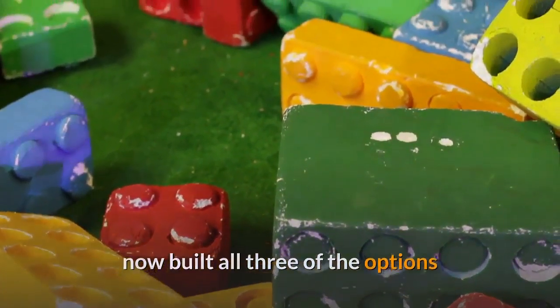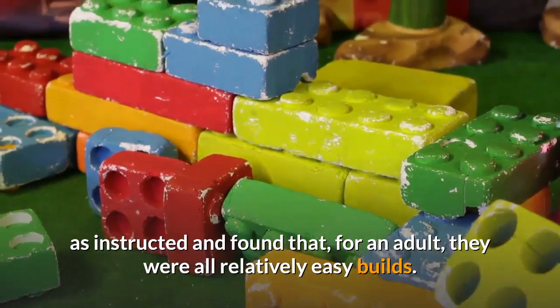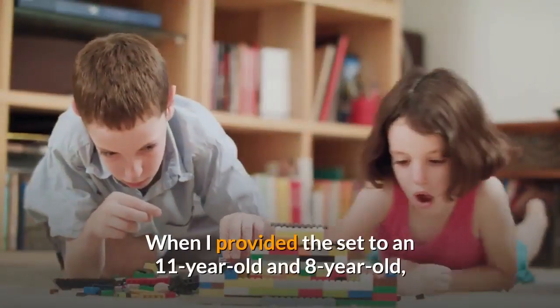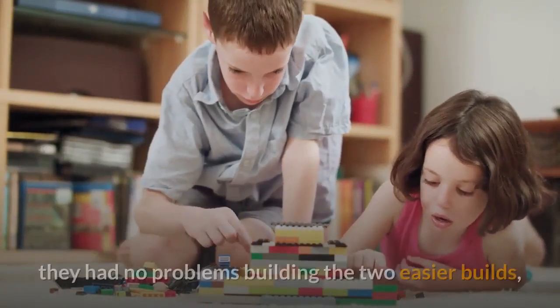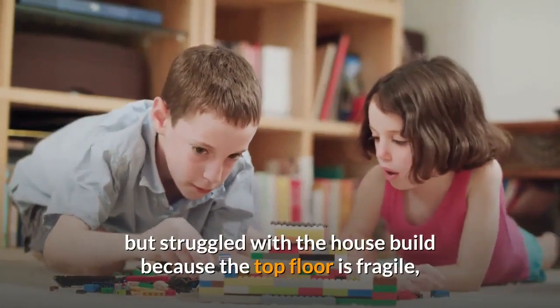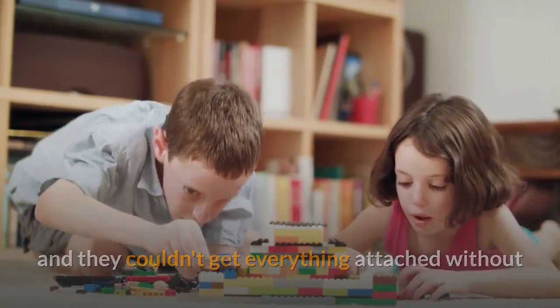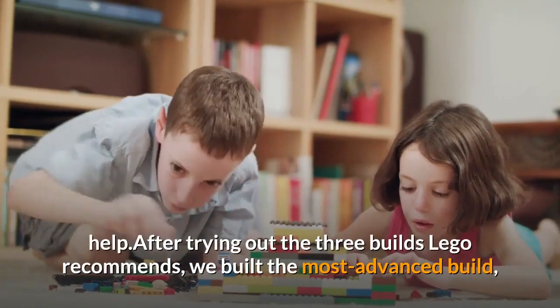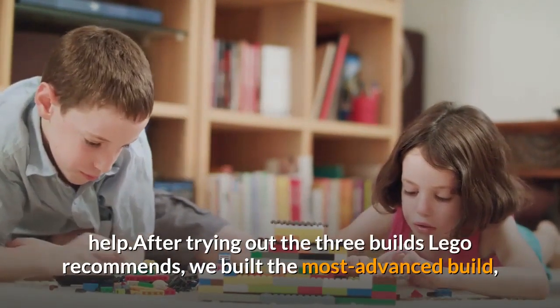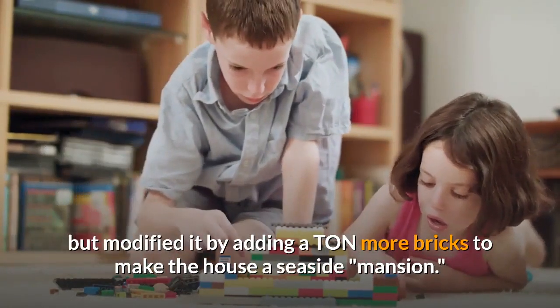I have now built all three options as instructed and found that, for an adult, they were all relatively easy builds. When I provided the set to an 11-year-old and 8-year-old, they had no problems building the two easier builds, but struggled with the house build because the top floor is fragile and they couldn't get everything attached without help. After trying all three builds, we modified the most advanced build by adding many more bricks to make it a seaside mansion.